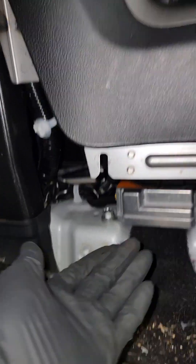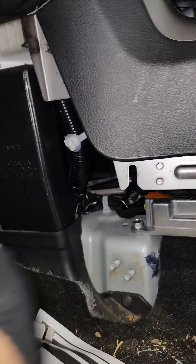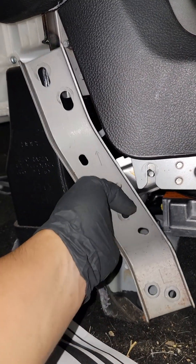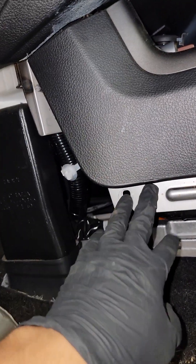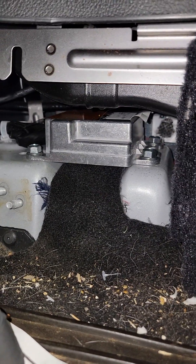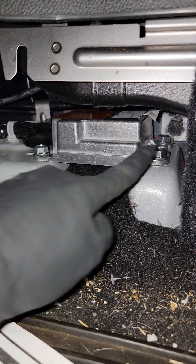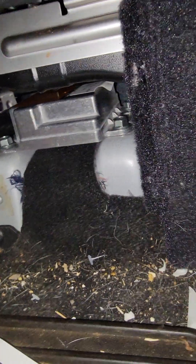To remove this, with your right hand just pull back on this slightly so you're able to sneak it out, because this will be in the way as you can see. It requires two hands. The diagnostic unit is down here and there are three 13mm nuts holding it — that's where your wrench comes in handy.